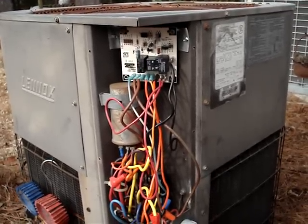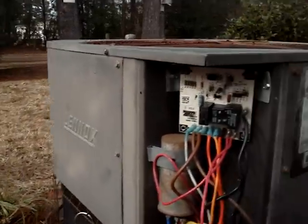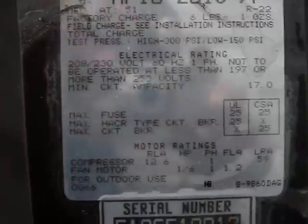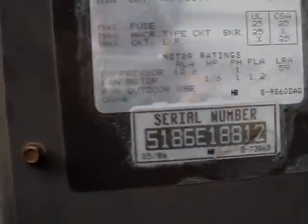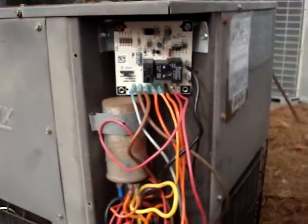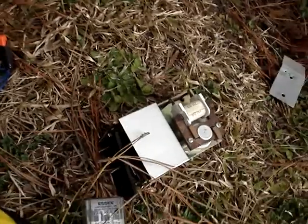Here is our service call for today. I took an old Linux unit — as you can see, it was made many years ago, 1986. I'm retrofitting a new defrost circuit board onto it to replace the old mechanical timers, which you can see some of that stuff laying on the ground.